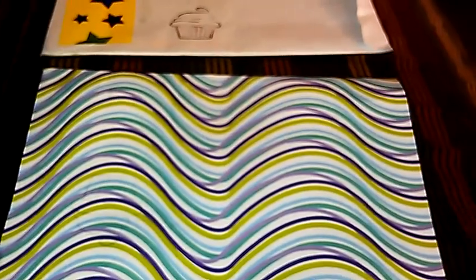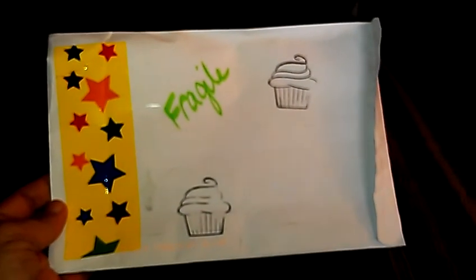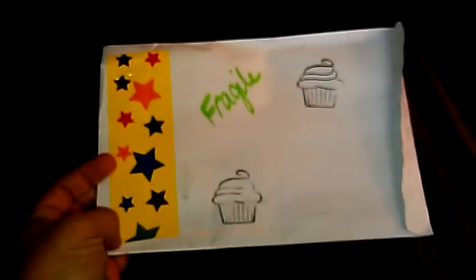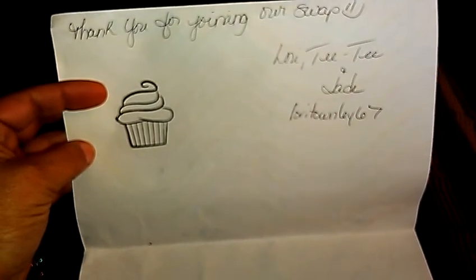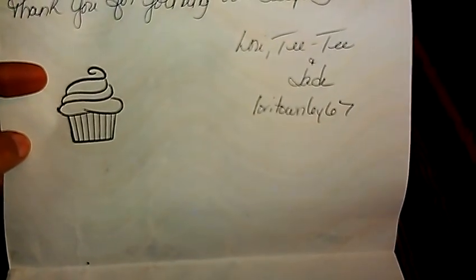Hi ladies. I'm bringing this video — I just received my swap back from LoriTownley67, and it came in this envelope with cute little cupcake stamps on it. I'm loving the tape — stars! She put some pretty lined paper in it that says, 'Thank you for joining our swap,' Lori, TT, and Jade, and her channel is LoriTownley67.